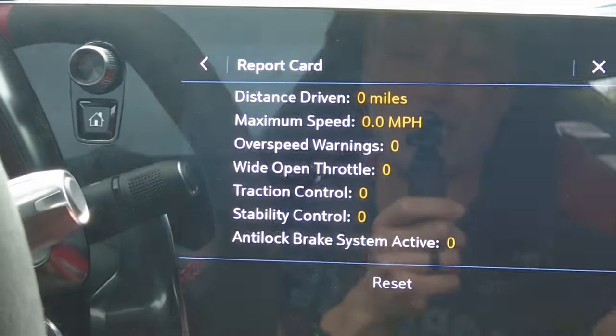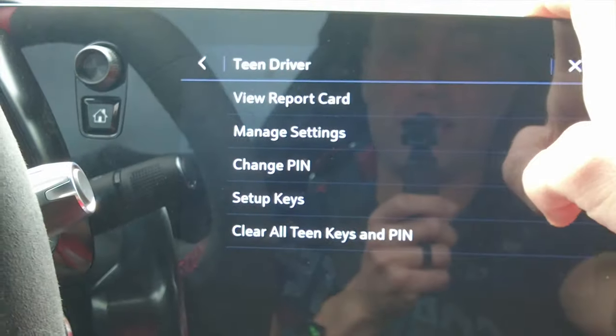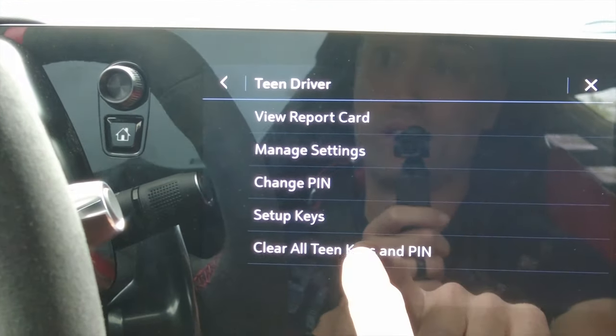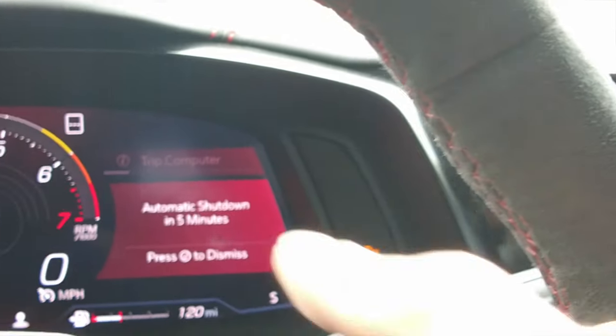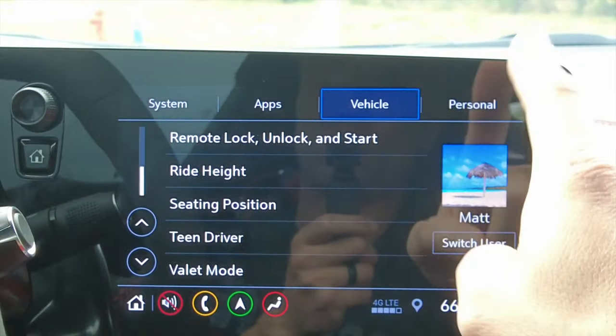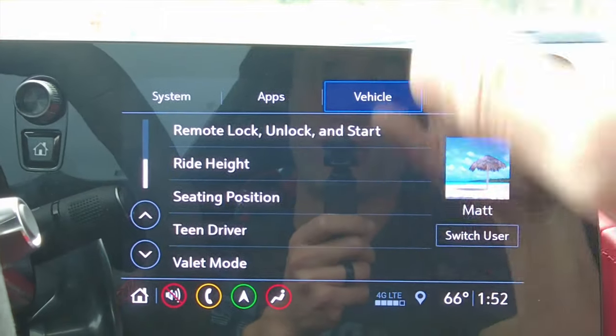The report card shows how fast they were going, how many wide-open throttles they did, how many overspeed warnings, and whether traction control, stability control, or the anti-lock brake system was active. That's really cool — you can really see how your kid drives your car. You can also set up which key will be a teen key.